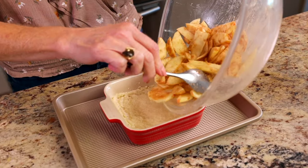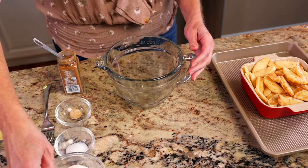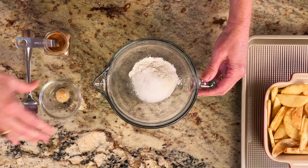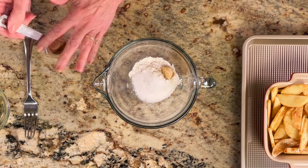Pour the coated apples over the baked pie crust. For the topping, in a small bowl stir together a quarter cup of all-purpose flour, one teaspoon of granulated sugar, one teaspoon of brown sugar, and a quarter teaspoon of ground cinnamon.